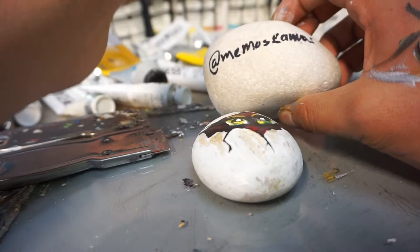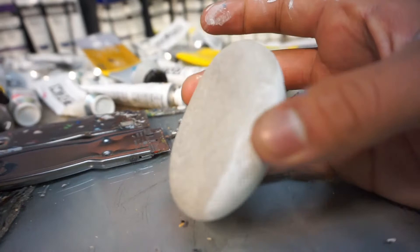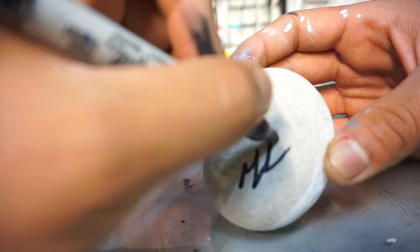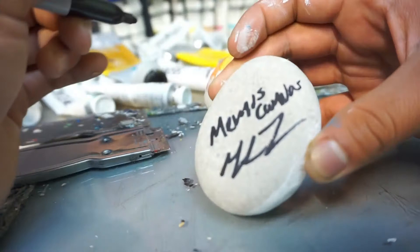And then this canvas — signature — so just go ahead and sign it. There we go. Sweet.